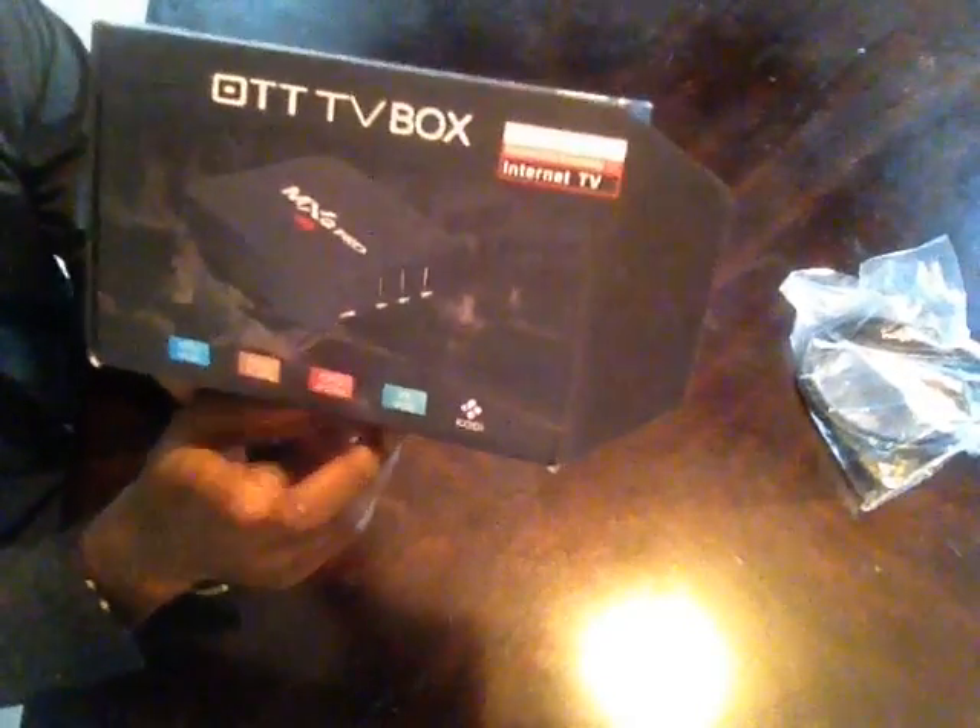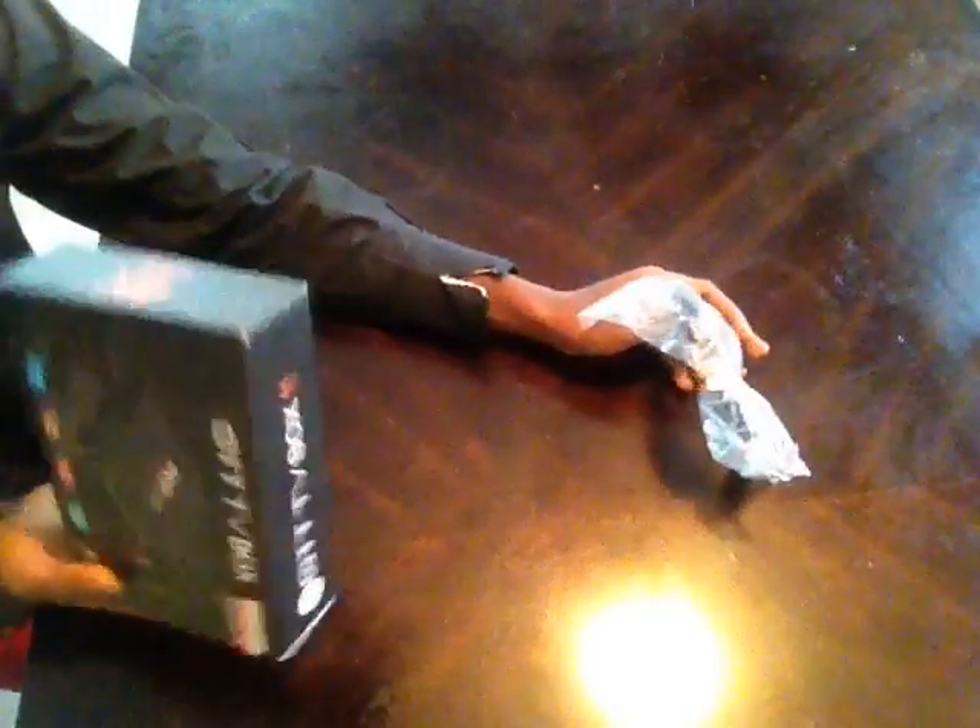It's not that I don't have the money — it is a good box. You can see right there it says MXQ, and I think it's worth it if you're going to get it. It also comes with an HDMI cable, a power cable, and a remote. Let's see what's inside!